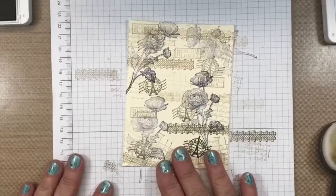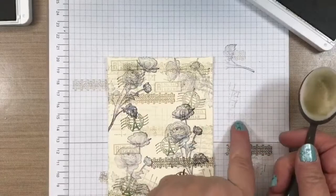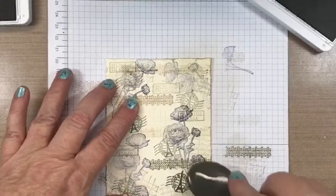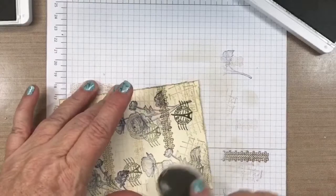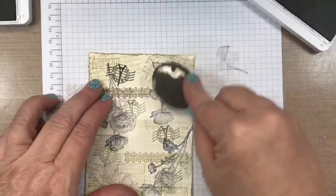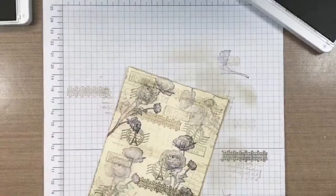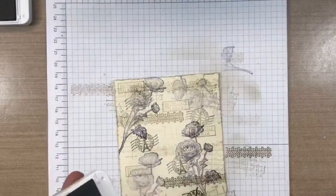I've distressed my edges - you could also tear the paper. Now I'm going to take a blending brush and tap in some Crumb Cake ink. Remember when using blending brushes, always start off your page - start in a swirling motion and just come in with a light covering onto the paper. This is part of the distressing process for vintage cards. You don't need a ton on there. See how pretty it's looking?